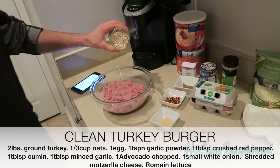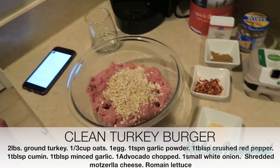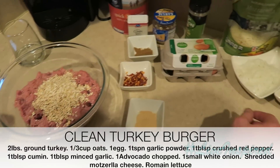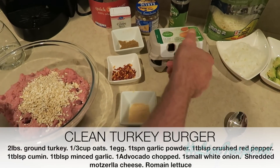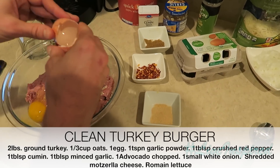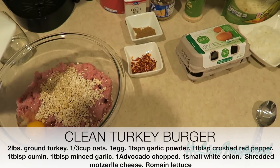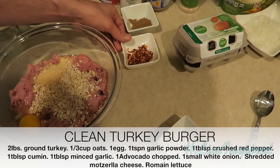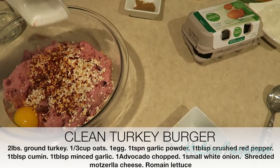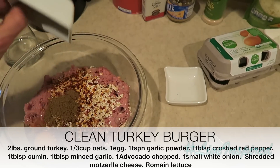All you're going to need is a third of a cup of oats, and you're going to use that to substitute the bread to keep the meat together. You're also going to need one egg — crack the egg and drop that bad boy in there. Then you're going to get a teaspoon of some garlic powder, a tablespoon of some crushed red pepper, and another tablespoon of some ground cumin.